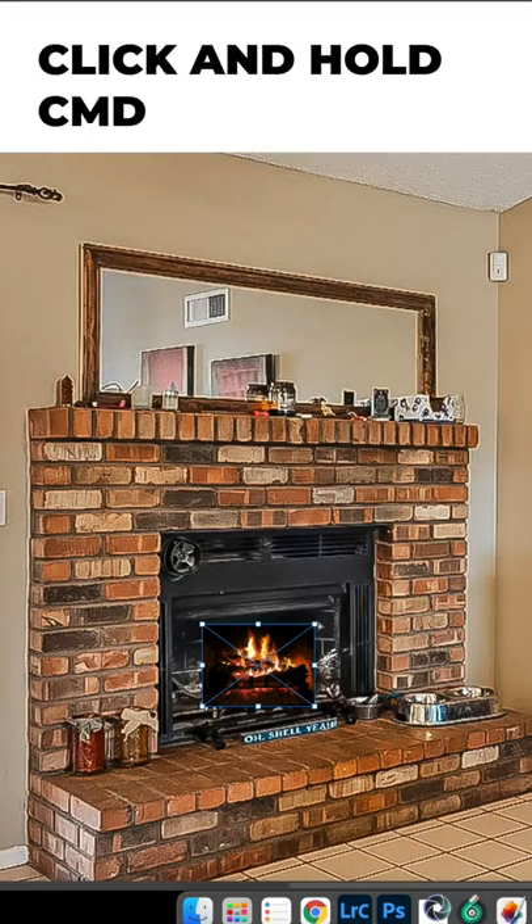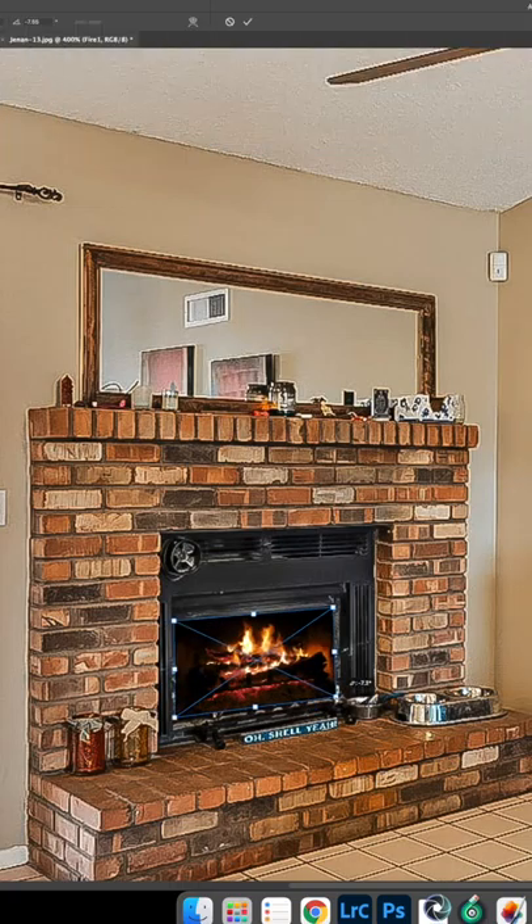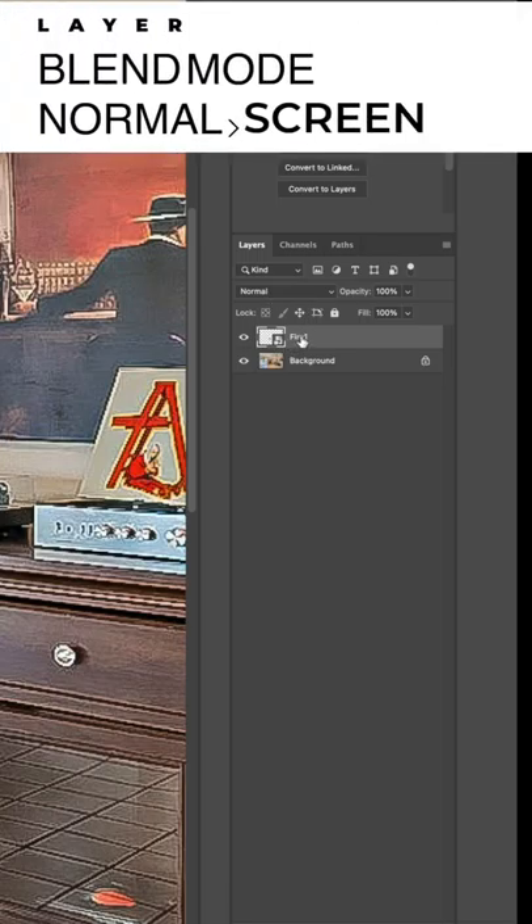I'm just gonna click and hold down Command and stretch it out. Alright, that looks pretty good. From here all we're gonna do is change the blend mode on the layer.